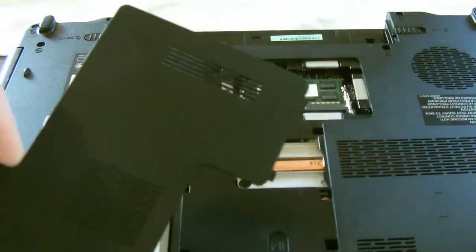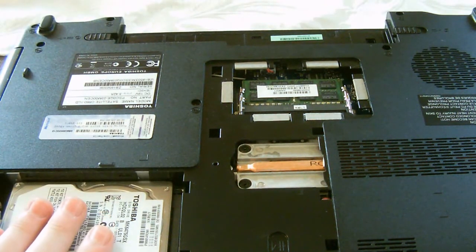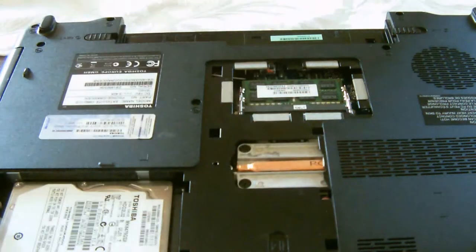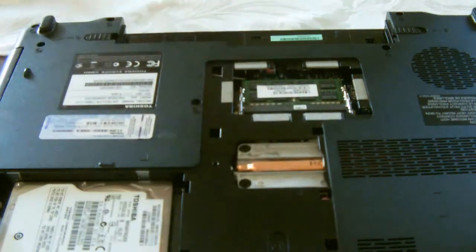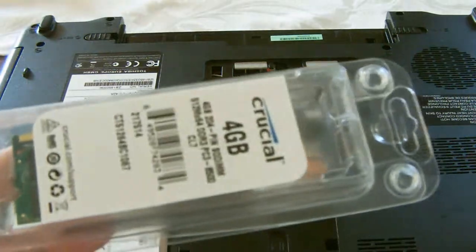Now I've taken this panel off, you can see some of the main components — the hard drive, processor cooling unit, and the RAM. But this is the bit that we need to focus on, so let's zoom in and then we can install the new 4GB RAM.